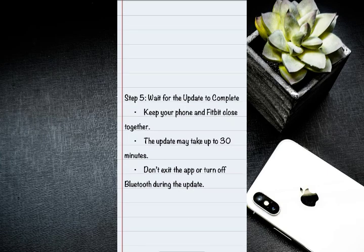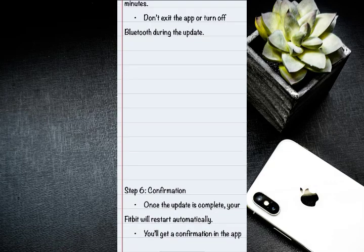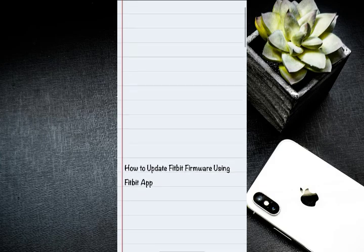Don't exit the app or turn off Bluetooth during the update. On step six, once the update is complete, your Fitbit will restart automatically. You will then get a confirmation in the app about the successful update.